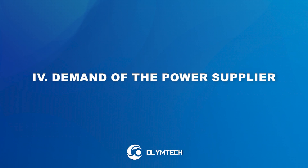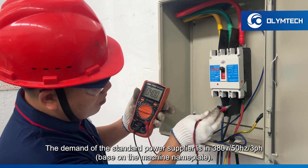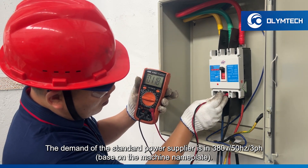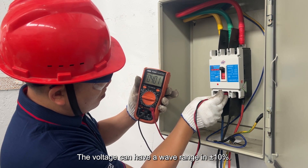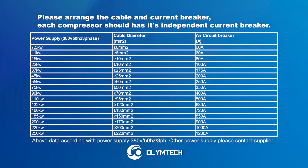Demand of the power supplier. The standard power supply required is 380V, 50Hz, 3-phase. The voltage can have a variation range of plus or minus 10%. Please arrange the cable and current breaker. Each compressor should have its own independent current breaker.